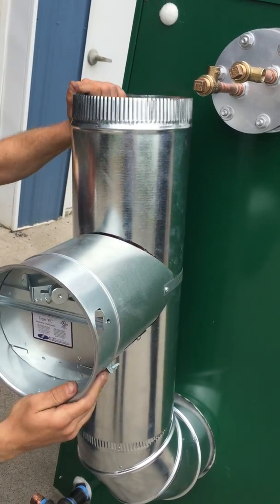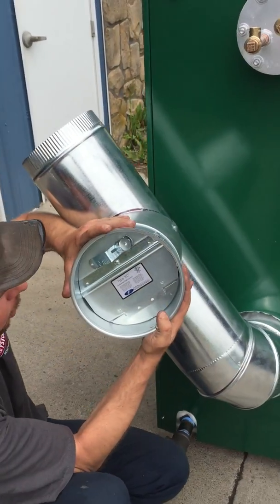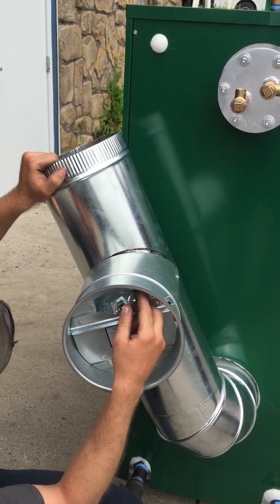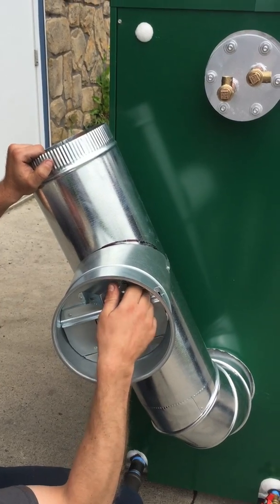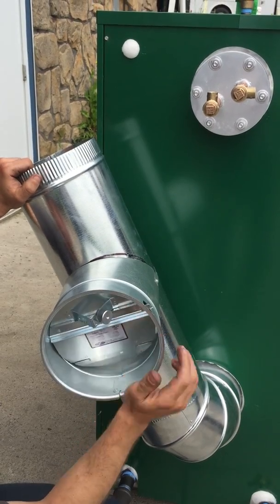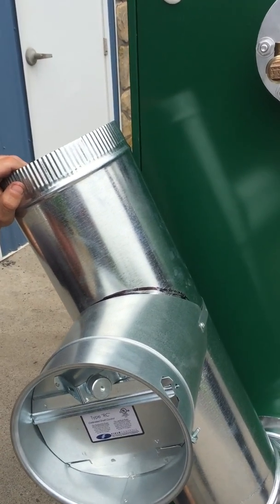This could be changed, moved around — however your application is, this can be spun. Every application is different. Then you would set your draft according to the manufacturer specs with this little dial right here. We like to set them at negative 0.2, and that's generally where you want to have it to get a nice clean burn with your coal.